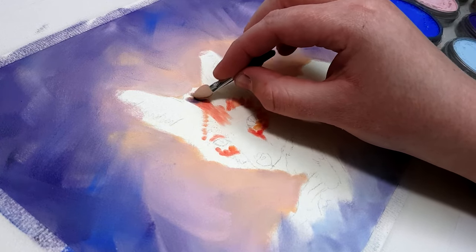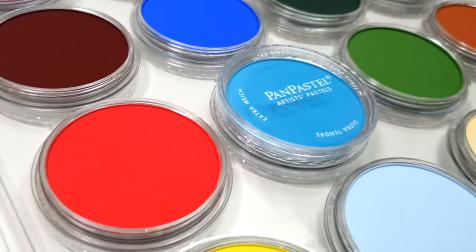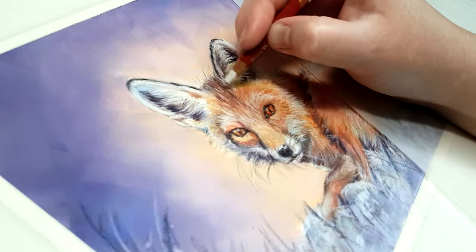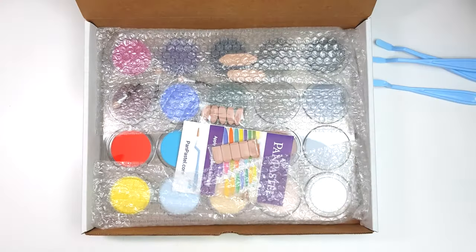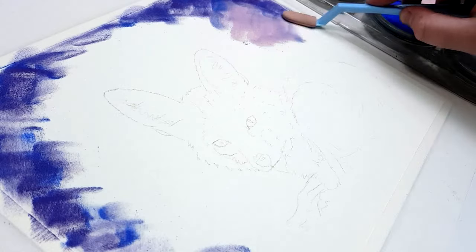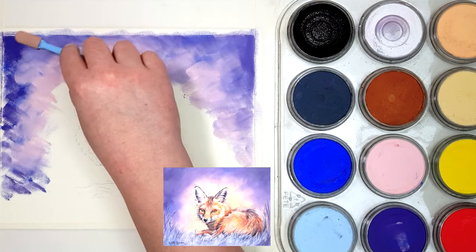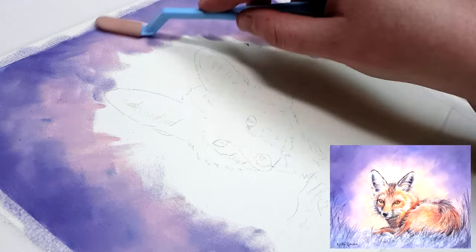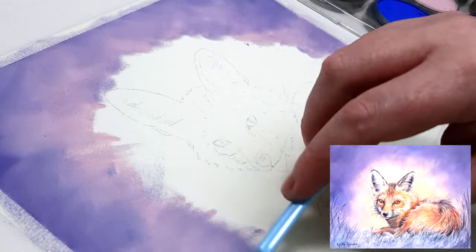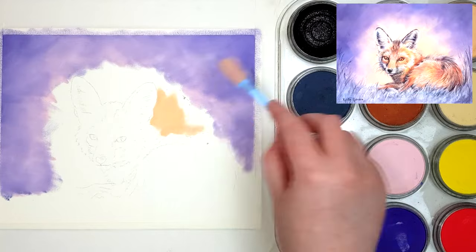Using pan pastels with your coloured pencils speeds up the process so much. This piece took me about an hour and a half, whereas if I did this entire piece in coloured pencil it would have taken so much longer. These tips will help you get started with pan pastels for your coloured pencil drawings.